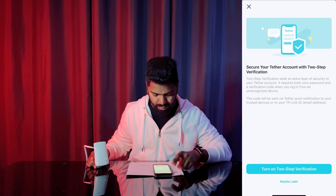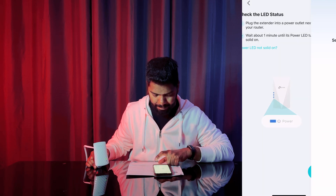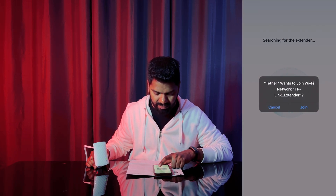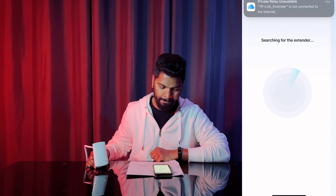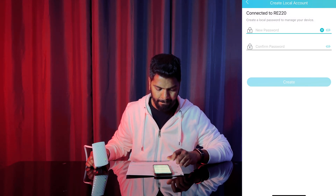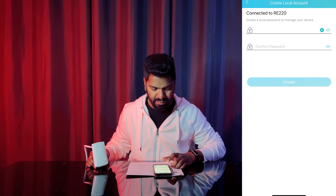So I'm going to press next. It wants to join a Wi-Fi network — it's going to search for my extender right now. It's connected to RE1, so I'll create a password for that so no one else can access it.